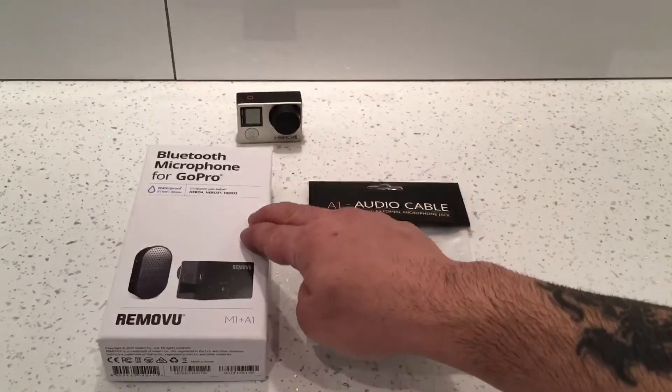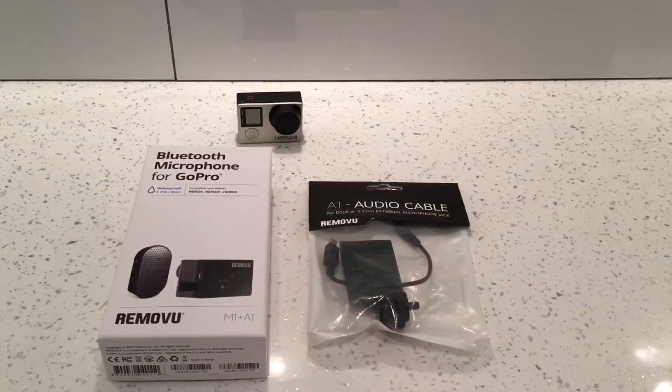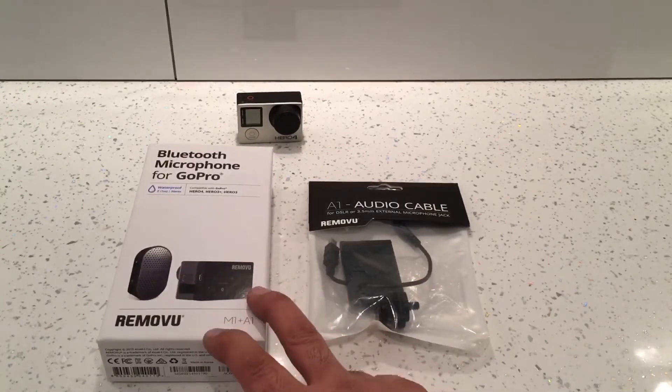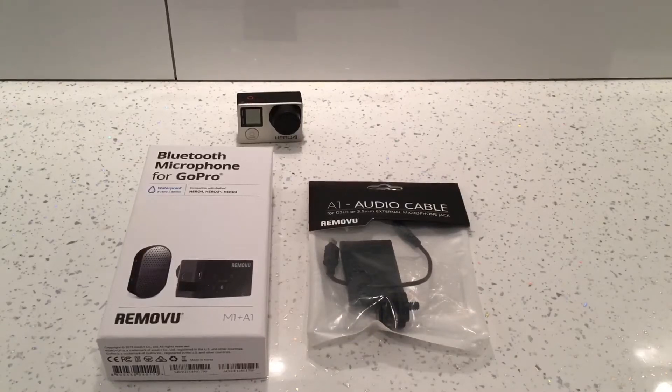I've done a video on my channel already connecting it to the Hero 4, which has plenty of information if you need it. I've also done another video with this wireless microphone connected to the GoPro Hero 5 and 6 Black, to the GoPro Hero 5 Session, and to a smartphone. I've also connected it to an SPG FeiyuTech gimbal with a smartphone — really clear audio with no motor noises. Go check those out.